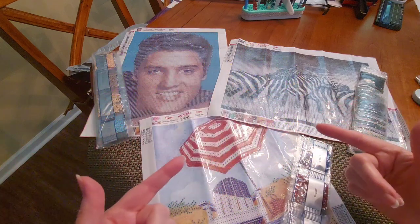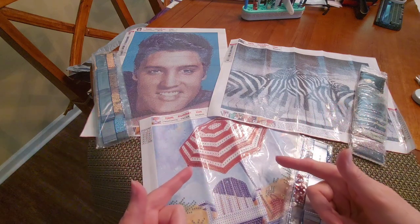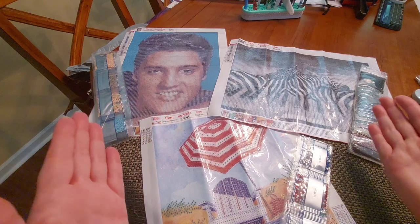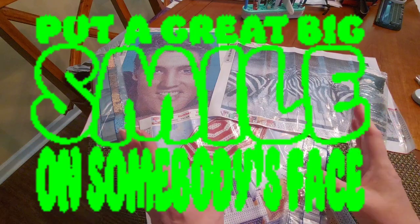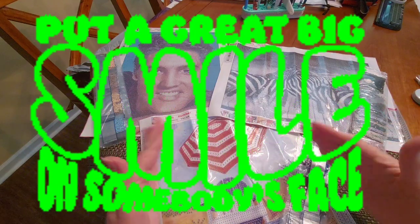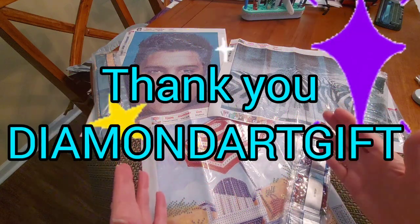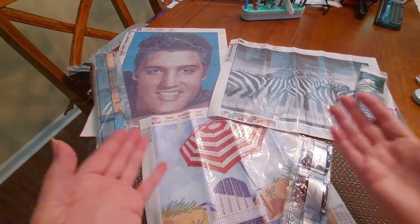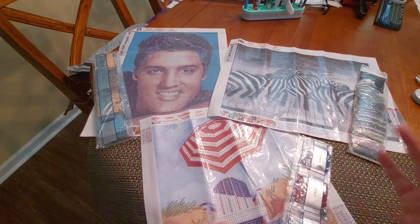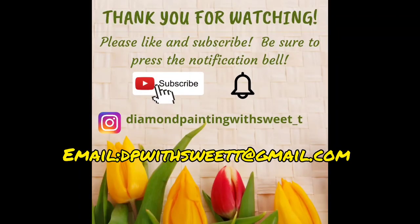I love you guys! I want you to hug somebody today and tell them that you love them. Take care of yourself, get out there, and while you're out and about, share your joy with the world — give everybody a big old sweet smile. Check out Diamond Art Gifts and see what they've got on their website. You might find something that you love — I found these and they're gorgeous. Get on there — I'm telling you, everything's better with sweet tea. Take care guys, ta-ta for now!